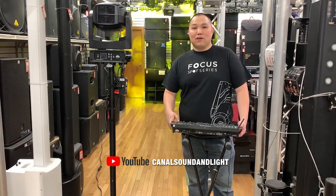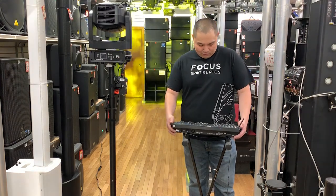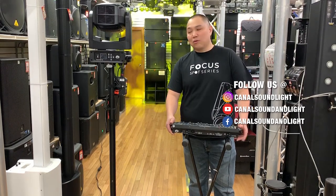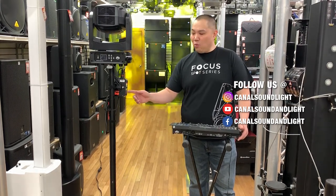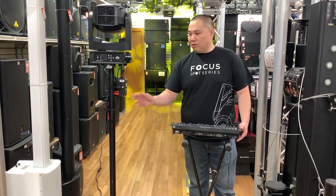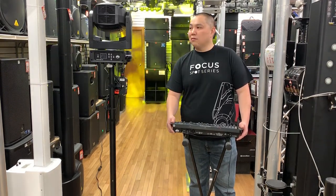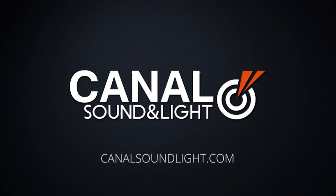We've realized that a bunch of you are going to have some questions on how we are controlling this. So what we have here is the WLC16 by American DJ — it has a built-in Wi-Fi transceiver. And we have this Wi-Fi EXR battery over here. Just power up the unit, feed it a short DMX signal, and you have yourself wireless control.